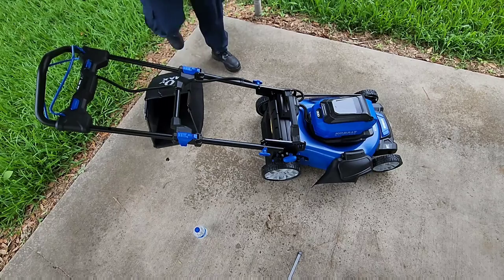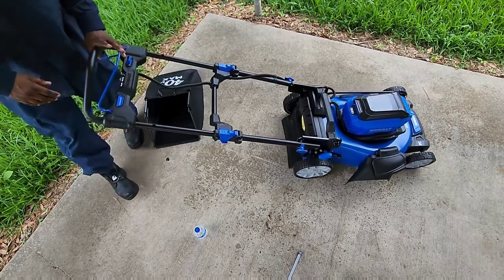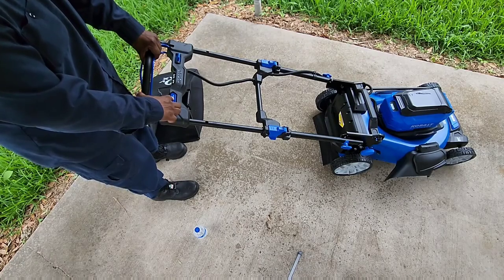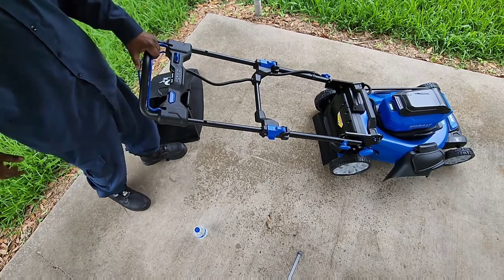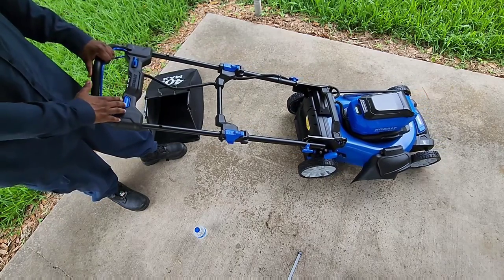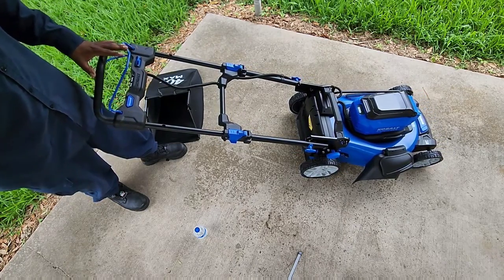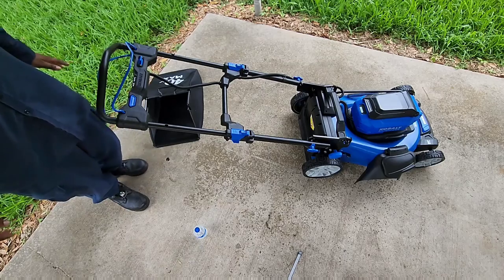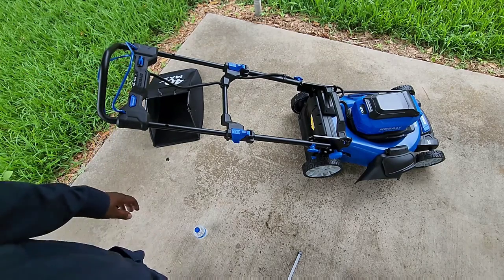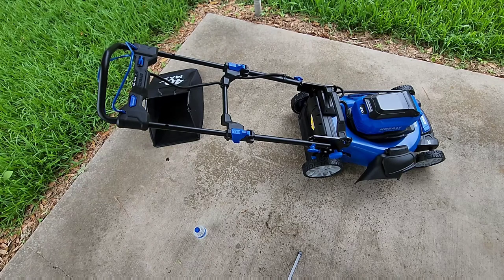We're going to put this back in using the side discharge — you need this piece in there as well. To start it, press the start button. To kill it, just let off the switch and it'll die. That's pretty much the lawnmower all the way around.